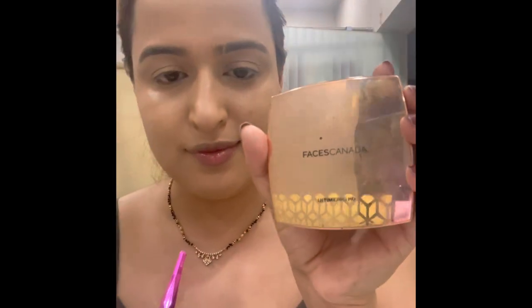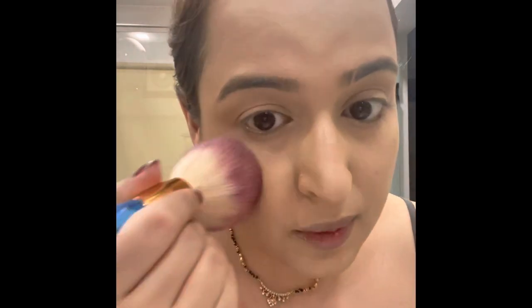After blending, it's time for the face powder. This is the translucent — actually transparent — powder from Faces, to reduce the shininess of the foundation and to set it. Everyone has their own way of using powder; I use it like this.